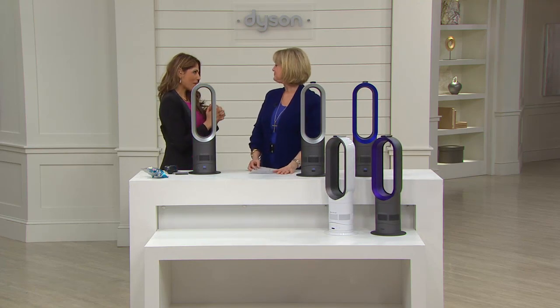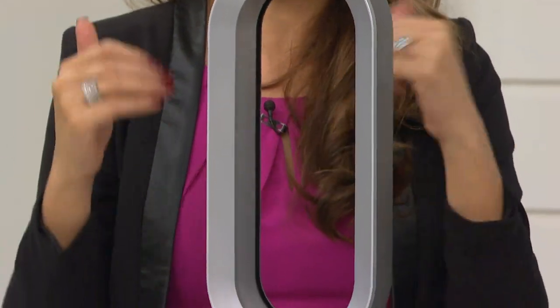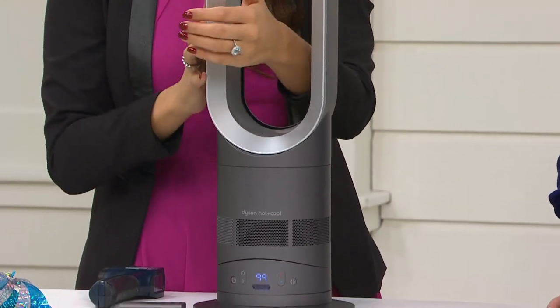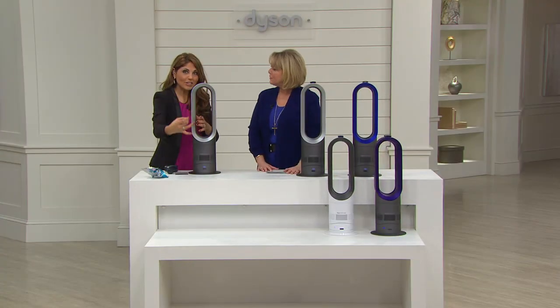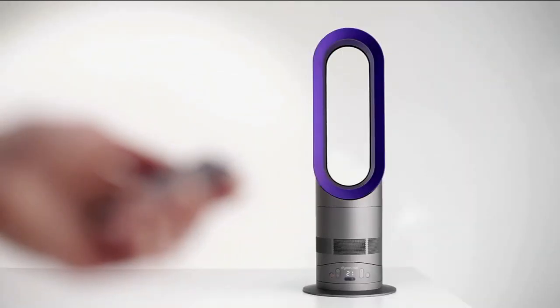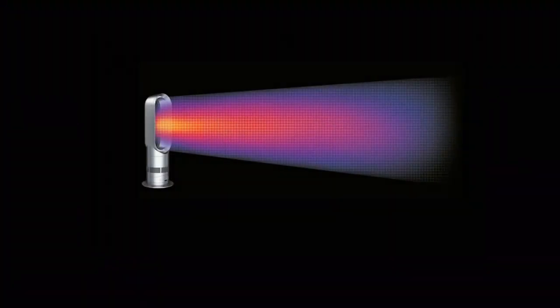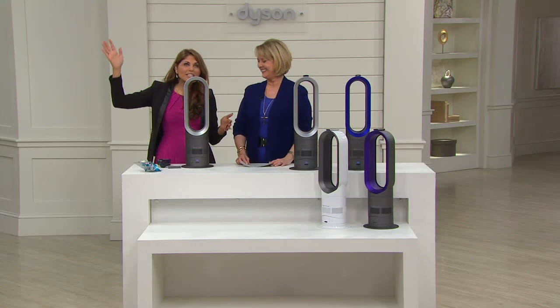This is our air multiplier — revolutionary technology. Just like the ball vacuum, you can only find air multiplier technology in a Dyson. It gives you long-range heat projection as well as high-velocity cool air when the hot summer months come along. Right now it's snowing in the Westchester/Philly area and all across the country people are reporting extreme cold.